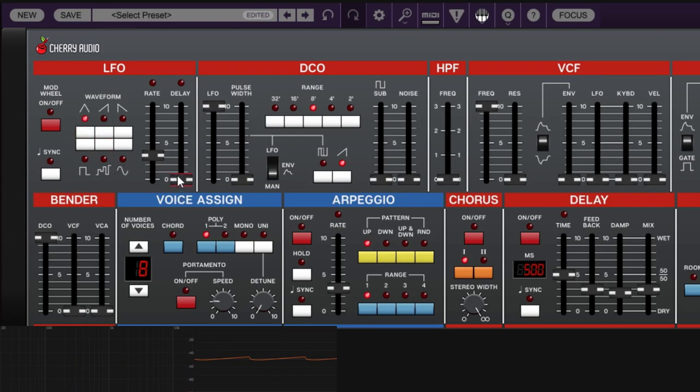You also have extra options: delay, sync, and mod wheel on/off. If you turn on Sync, the LFO will sync to your DAW tempo and move in subdivisions rather than free Hertz. This is useful when you want the modulation to be in time with your session.